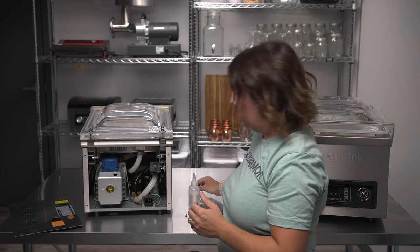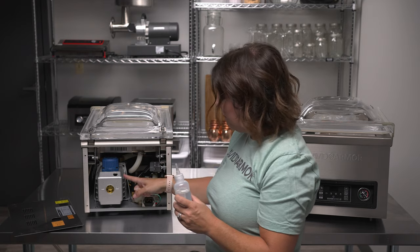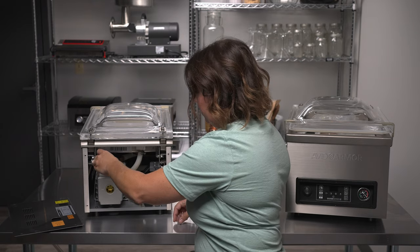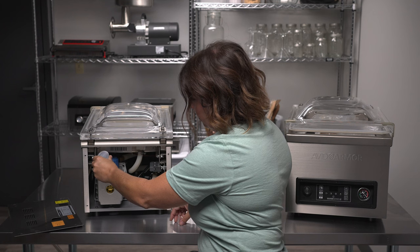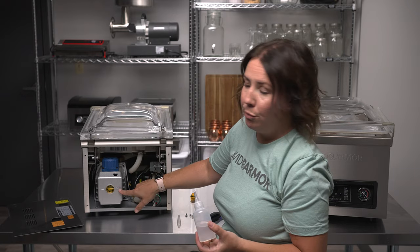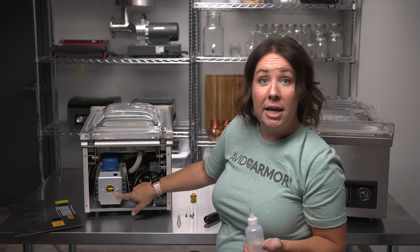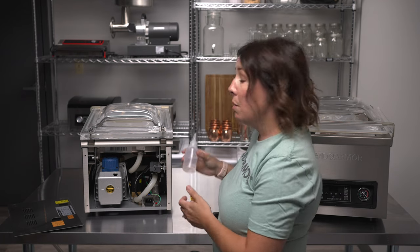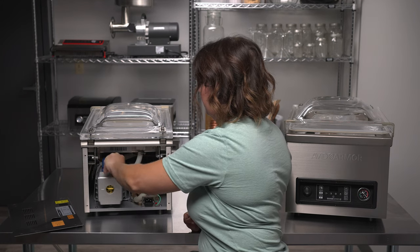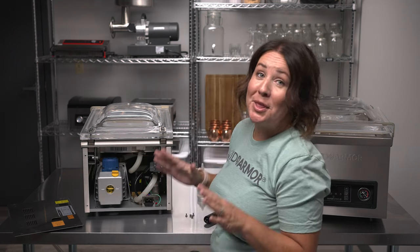Set the plug aside. Grab your oil fill bottle and slowly add oil to the pump until you see the oil level rise to that middle oil fill level. Occasionally check to see if it's at the appropriate level. Once it appears to be at a good spot, put the oil fill plug back onto the pump, then replace the back panel.